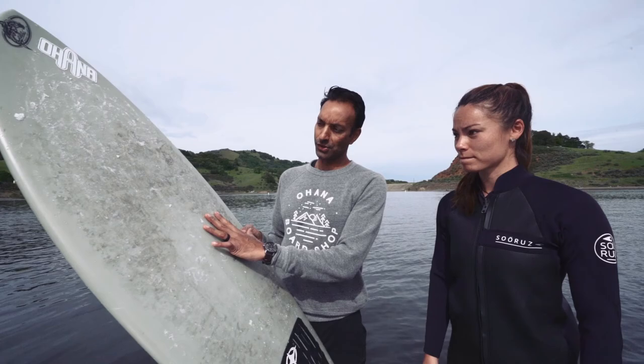So we're going to show Kendra how to wake surf today, and the board we're going to be using is this miniaturized surfboard. We use wax on this one — most of them have traction — and we're going to use that as our equipment, along with the rope.